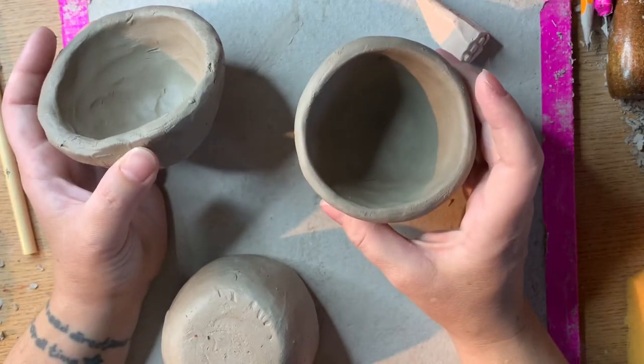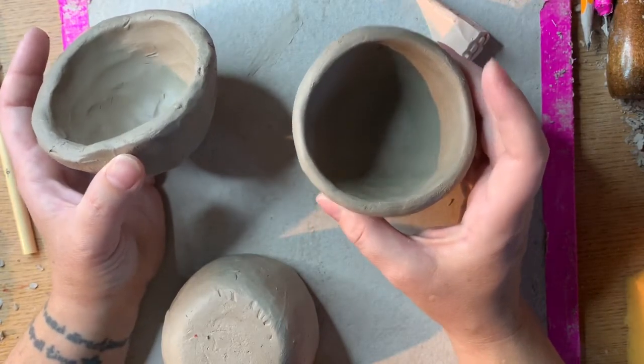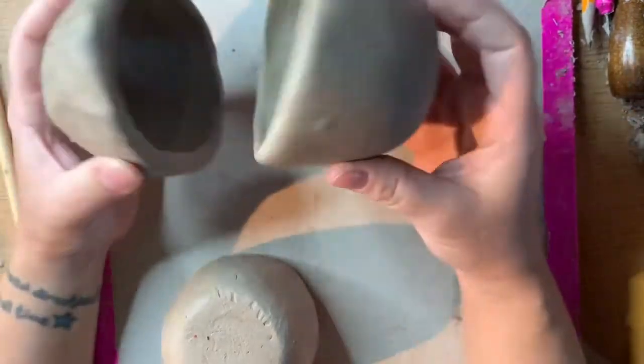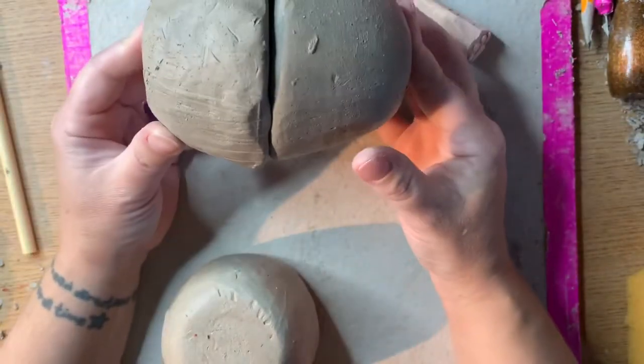When you combine pinch pots you can come up with endless possibilities for unique forms. There are all sorts of ways you can combine two pinch pots.